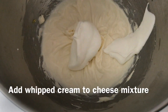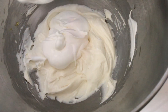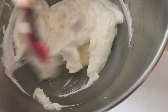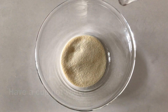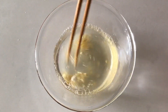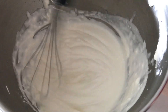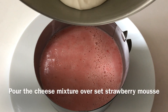Gently combine the cheese mixture with the whipped cream. To set the cheese mixture, we'll add gelatin again, dissolved in hot water. Once the cooled gelatin is poured over the cheese mixture and mixed gently, we are ready for our final cheese layer.